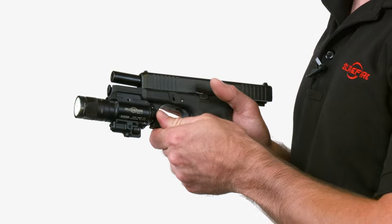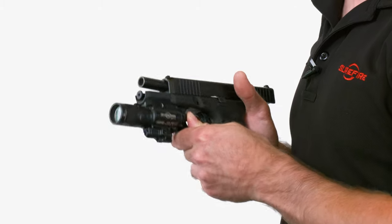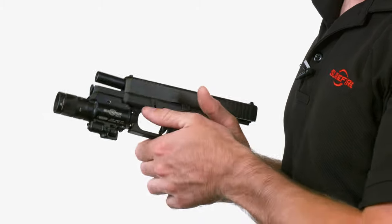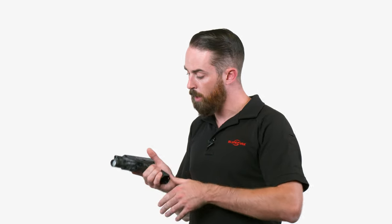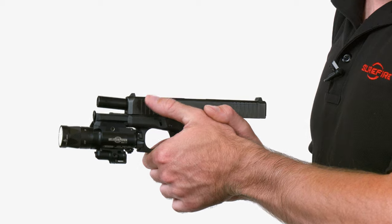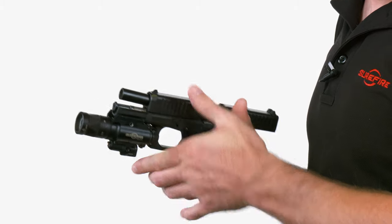For activation, there's our standard toggle system, similar to our X300 and X400 line, so you just push forward for momentary and rock it up or down for constant on. I personally like to shoot with a thumbs forward grip, so I'll just come down and rock it on for constant, and then knock it off with my knuckle.